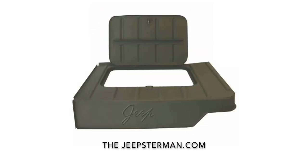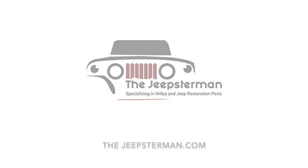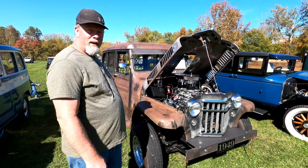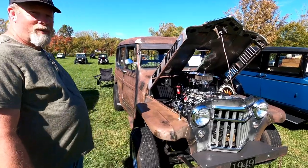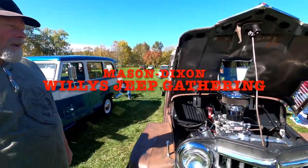Buy all your Willys and Jeep restoration parts at thejeepsterman.com, because we're not just Jeepsters anymore. Hi, I'm Kenny Lehman. This is my '49 Willys Pano Wagon — it's a stage wagon, actually. It was a Pano Wagon, but I've converted a lot of things on it.